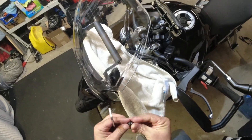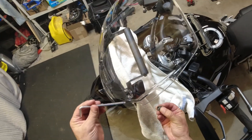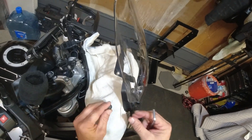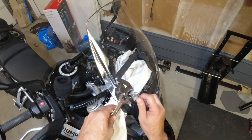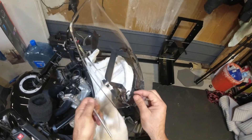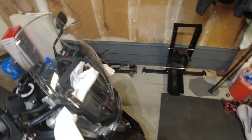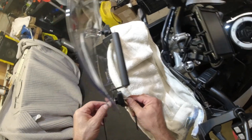Not too tight — I don't want to crack that. We'll check these in another day or so, just to make sure they didn't loosen up.